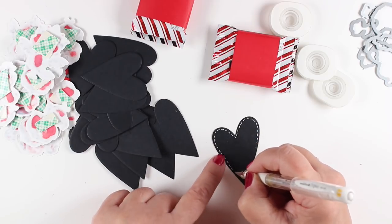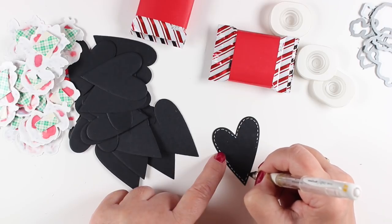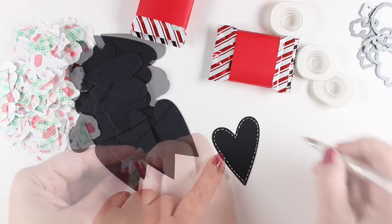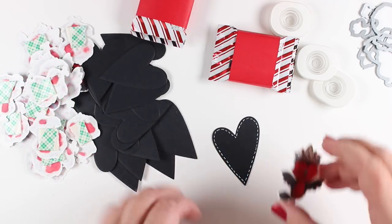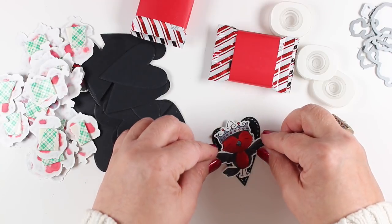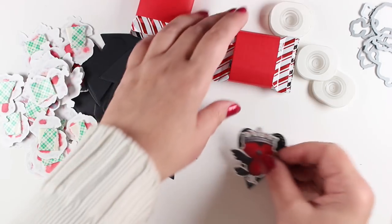This is the white Signo uniball pen. The biggest secret I can tell you for getting it to work — because mine never seemed to give me a problem — is don't press really hard. Allow room for the ink to flow around the end of the little ball on the pen. Then I can add each one of my little birdies onto its appropriate heart and have them ready to go onto the packages.